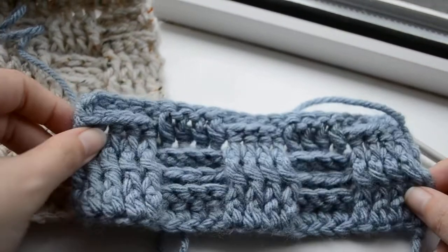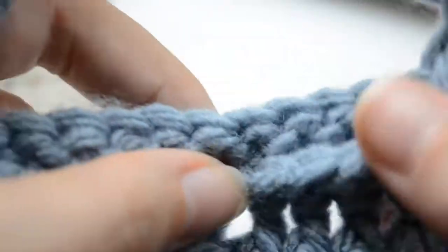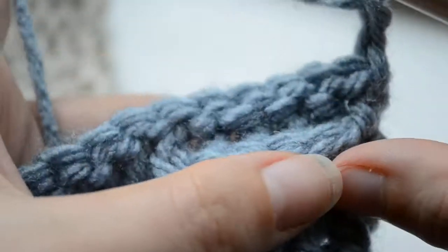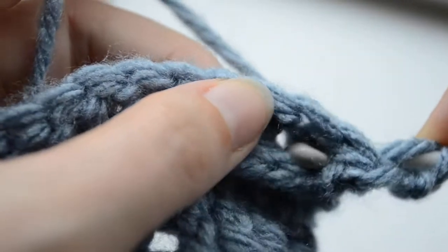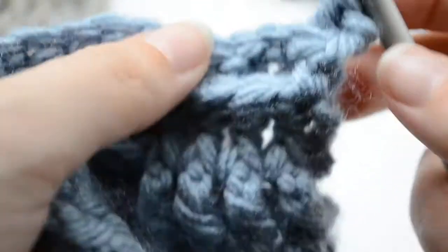If you notice it looks wider on the bottom, but well, maybe I'll find something to change that. So continuing now by working a chain of 2 as usual, and we're going to work our stitches in the exact same way as they are now right here. So we only did one row for the next set of 3 rows. We're going to work back post on this row and the next one as well, and then switching back to what we did here.